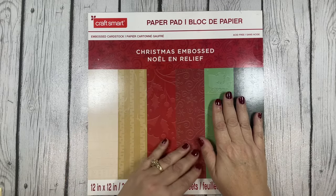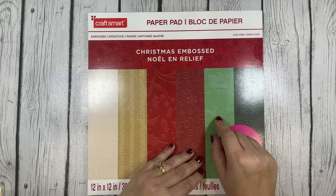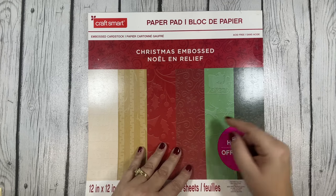For my matte layers I used once again this Christmas embossed paper pad from Michaels. I'm going to try and use this one for my matte layers simply because I'm not really using it for anything else, even though it has some beautiful embossing. I'm using it a lot for my matte layers, so let me show you the cards that I did make.